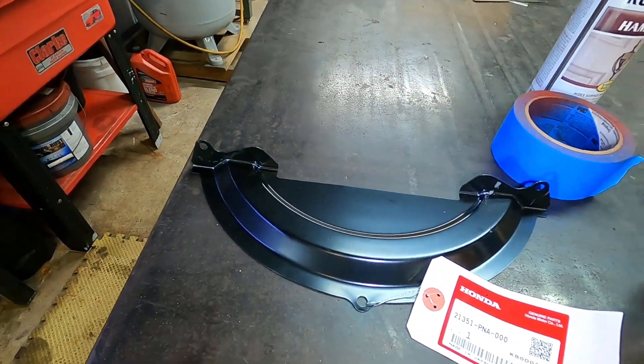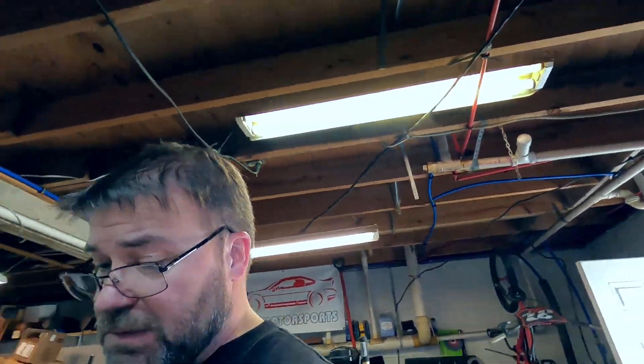For reference, the EP3 uses a different version — this one is for a K20, like a Civic Si or RSX with the five-speed. That Honda part number is like $20, no big deal. You'll notice this one is just stamped steel, while the other is cast aluminum.